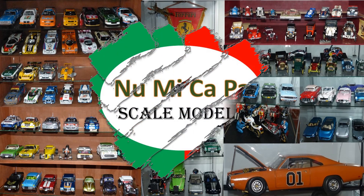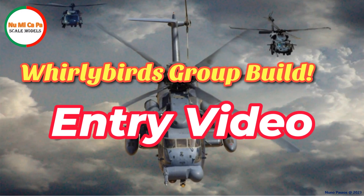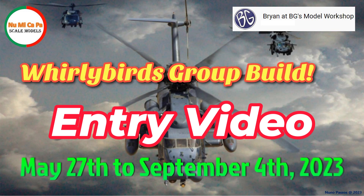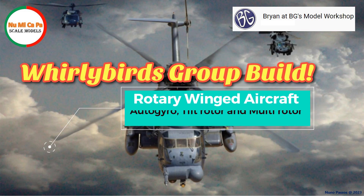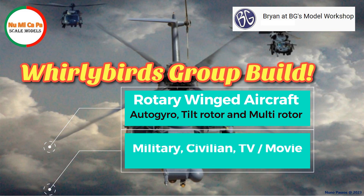Hello scale modelers from YouTube and welcome to my channel. This is my entry video for the Whirlybird group build hosted by Brian at BG's Model Workshop. The group build will run from May 27th to September 4th, 2023. As defined by Brian, any scale rotary-winged aircraft including auto-gyro, tilt-rotor, and multi-rotor can be used — meaning any style of helicopter is okay: military, civilian, or TV/movie. I never built a helicopter kit, but this is an opportunity to build something different and I'm glad to be part of this group build.